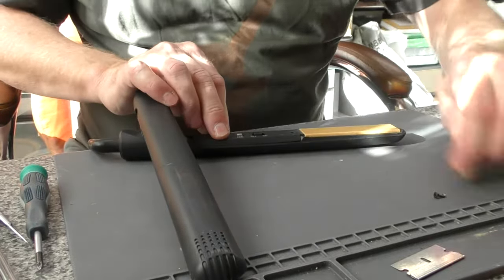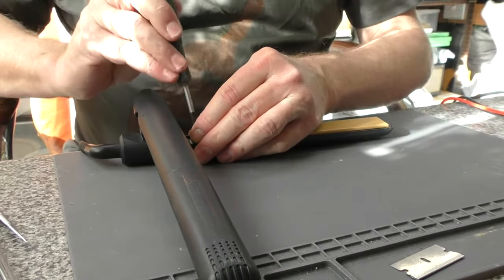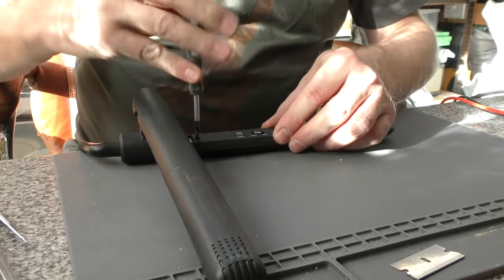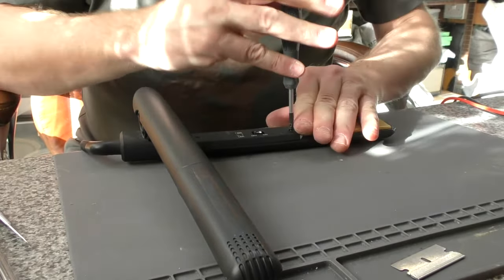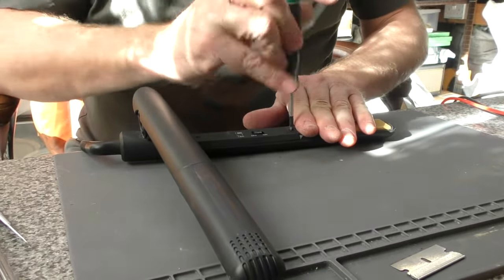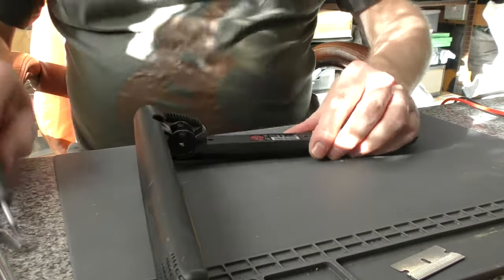Cover on, screws back in. Be careful not to slip and scratch anything, especially near the ceramic plate — they are easily damaged. So back over to the arm where the actual problem exists.